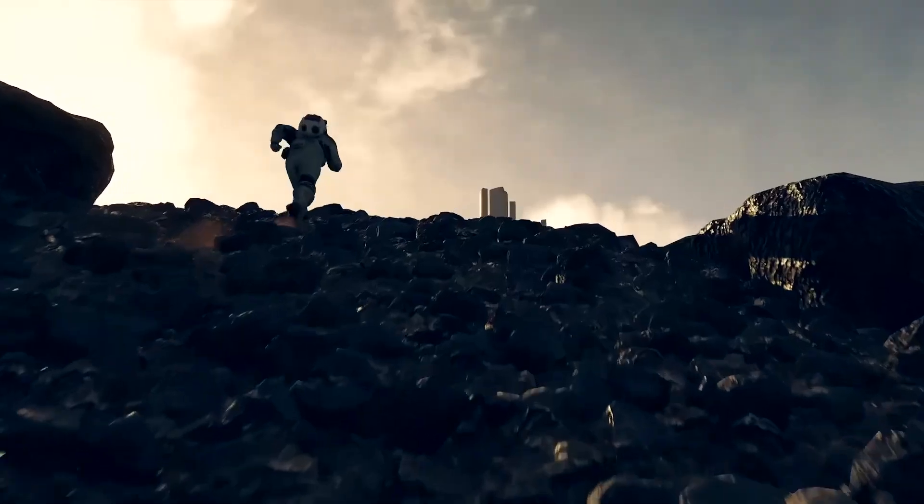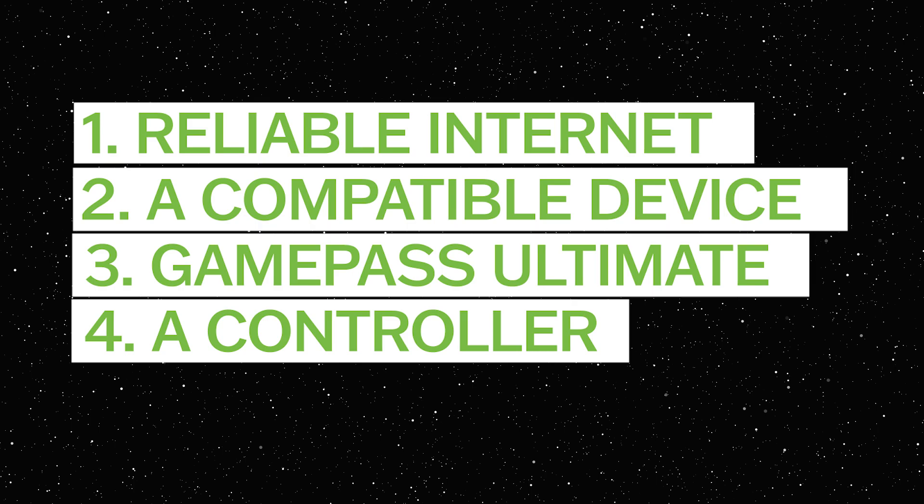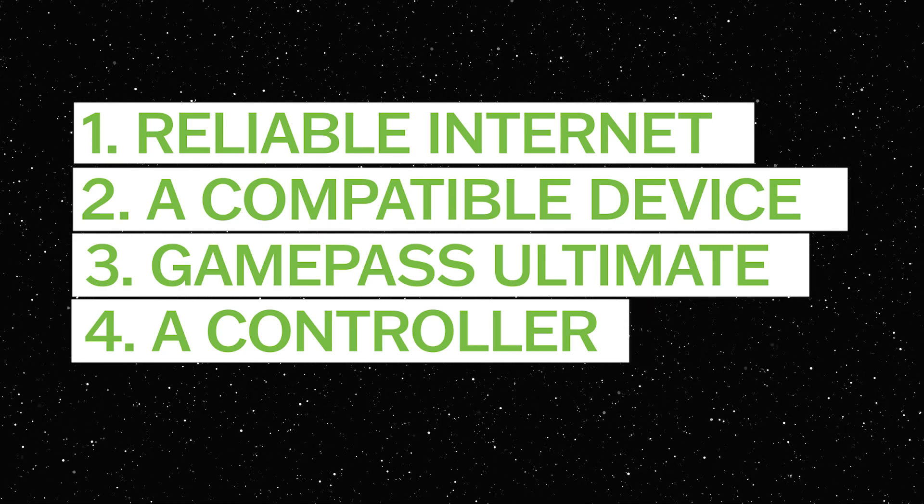Today I'm going to show you how to play Starfield without an Xbox or a gaming PC, starting with device compatibility all the way to exploring the far reaches of space. Here's what you'll need to embark on your Starfield journey: reliable internet, a compatible device, a Game Pass Ultimate subscription, and a controller.